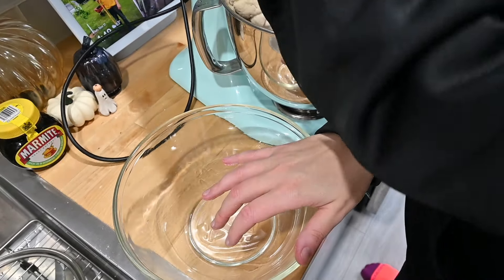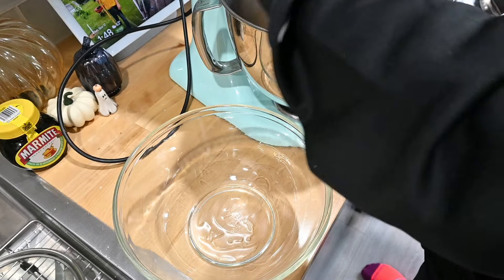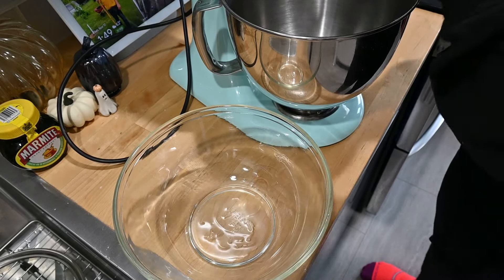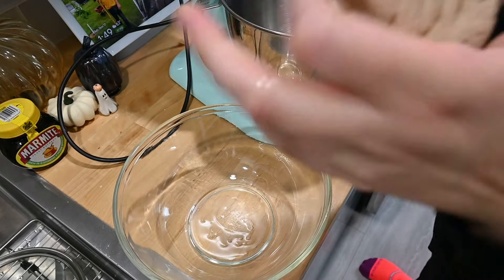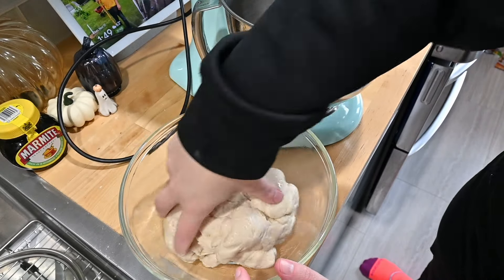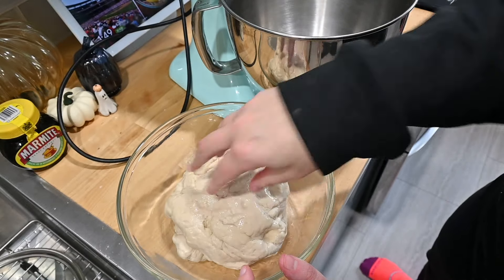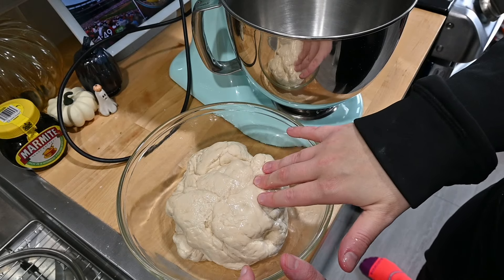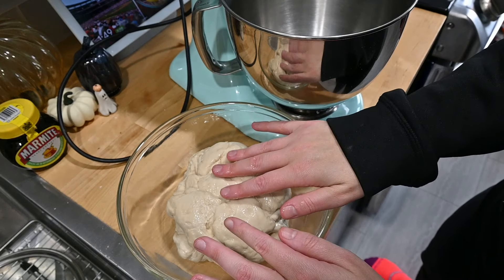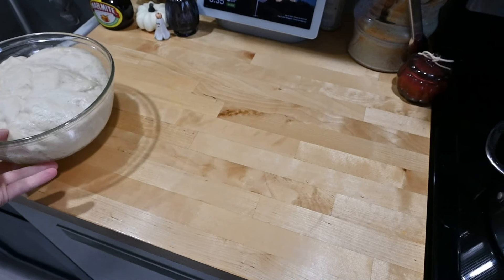Now I'm going to take the dough out, form it into a ball, and turn it so it gets coated in the olive oil. Then we are going to let this sit for 60 to 90 minutes. I'm going to go closer to 90 minutes because our kitchen isn't the warmest right now, so it's probably going to take a little bit longer to rise. I'll cover this with a clean towel and let it sit for 90 minutes, then we'll be back.